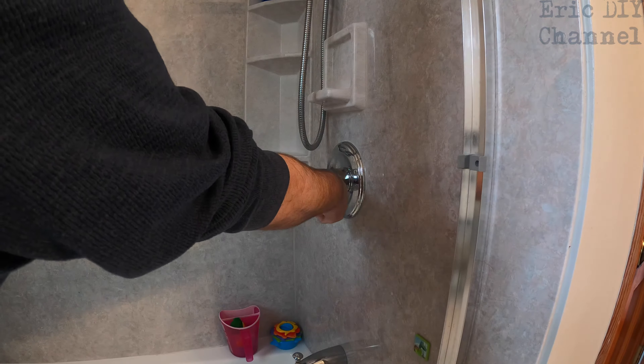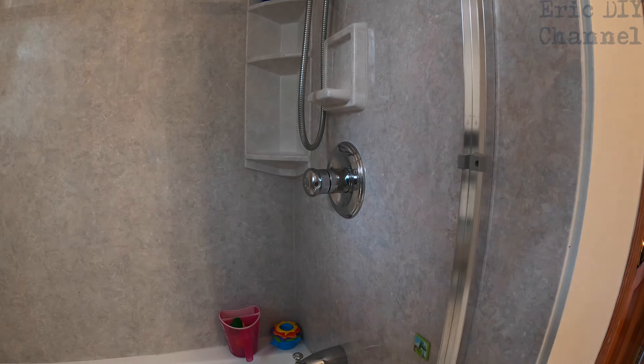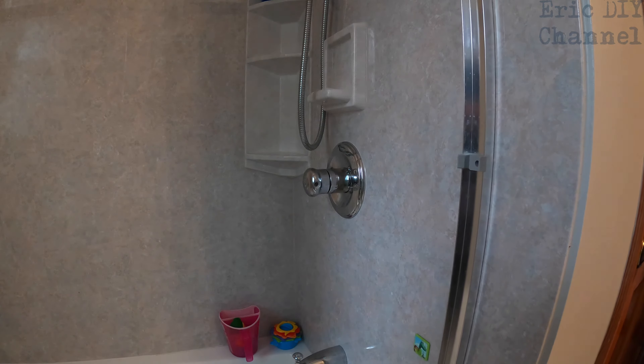Even at full crank on the hot setting the temperature has been pretty low. It's been like this since we bought the house about four years ago and I've been meaning to get to it, but we finally got to it today.